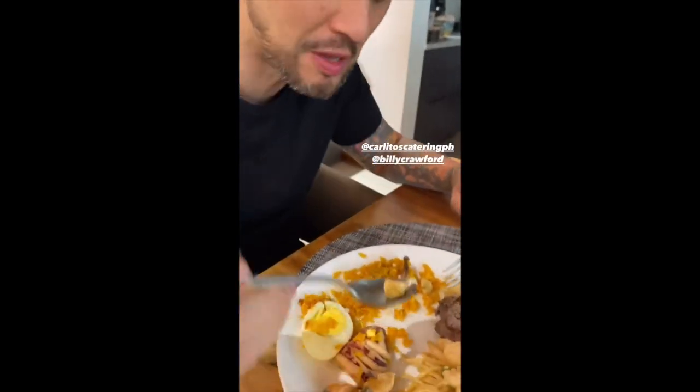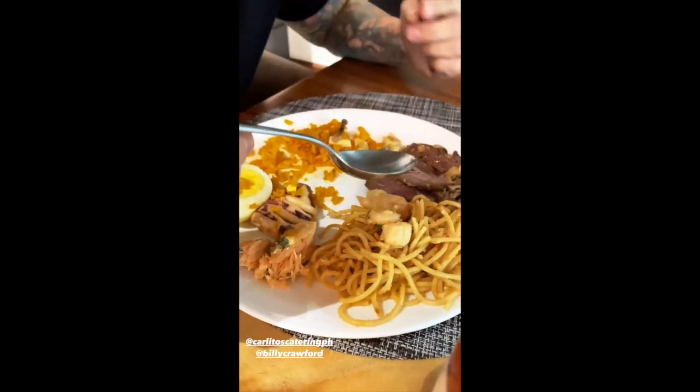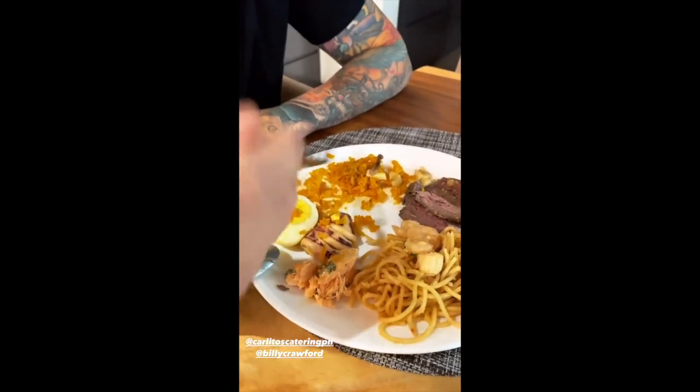Do you like the steak? Yeah. You know why? The garlic chunks. I saw that — they look so good. Oh my gosh. Wait till you try the salmon and the spaghetti. I'm craving the spaghetti. But try the salmon too. I'll try that. I only got a small amount. Steak's so good.